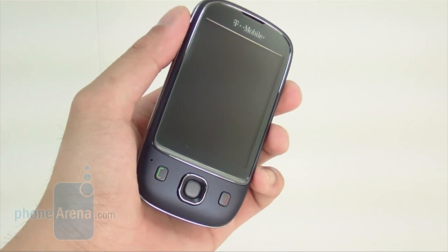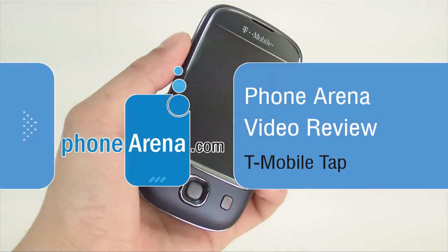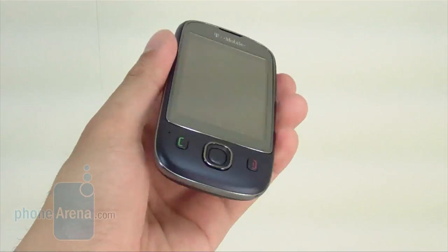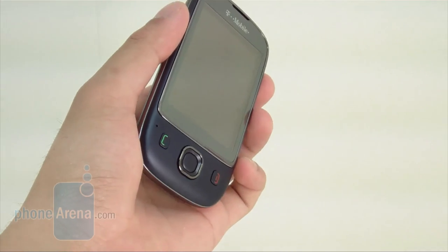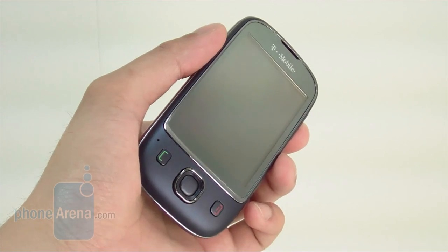Hello and welcome to Phone Arena's in-depth video review of the T-Mobile Tap, which is currently available right now. It's one of the first devices from the Chinese manufacturer Huawei to hit the U.S. market. We're going to take a look at whether it has enough features to really be compelling enough for customers in the U.S.